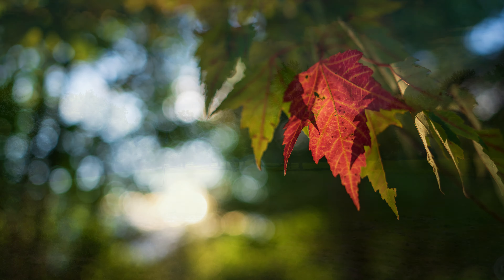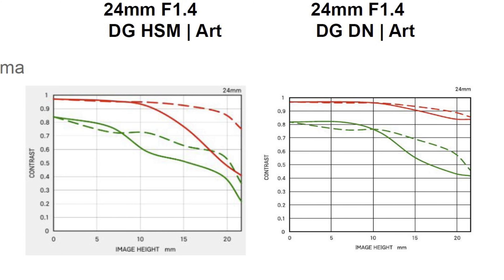I noted in my review of the original 24mm f1.4 Art that it was one of the earlier Art series lenses, and that even back in 2018 Sigma had come so far with the Art series, yet that lens was not exceptionally good optically — the center was strong but the corners much weaker, with some other optical flaws. As you can see from the MTF chart, there is significant improvement across the frame in this new version, and that really bears out in my optical tests.